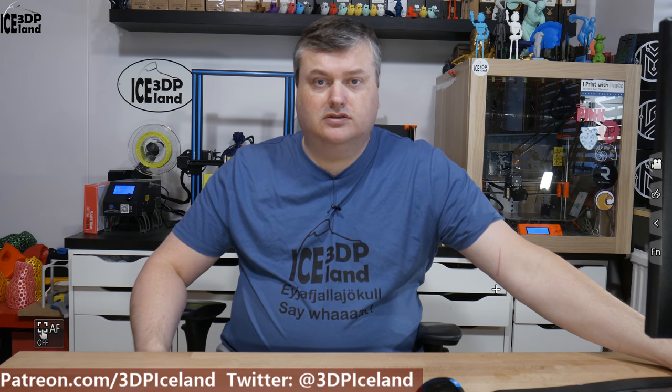Hello, my name is Martin and this is 3D Printing Iceland. In this video I'm going to have a look at how I print the landscape models, the orientation for the models, and how I prepare the models for print. So let's have a look after the intro.